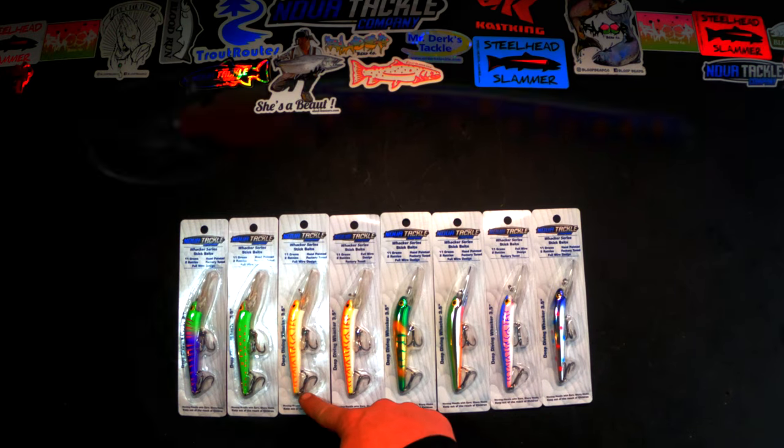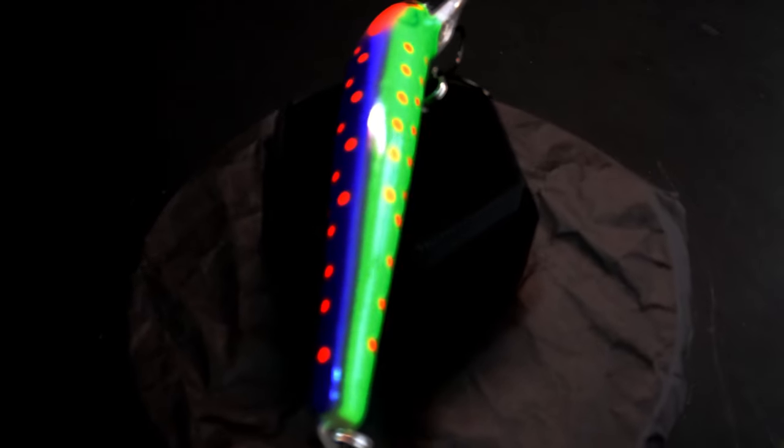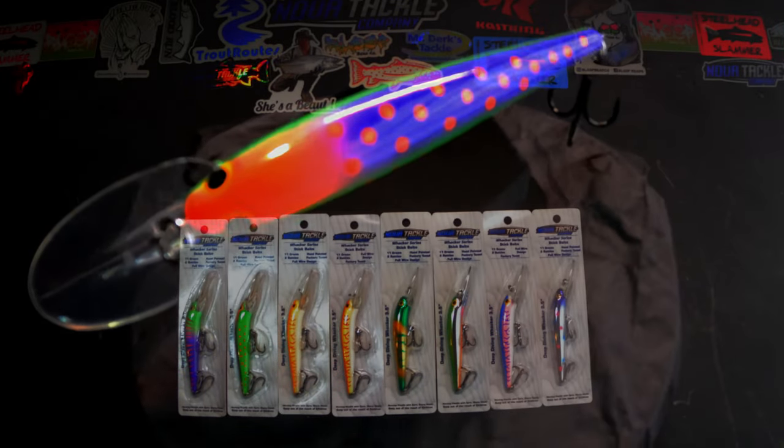So if you break this thing in half you're still going to land your fish. Your crankbait might be busted up and over with, but you're not going to break it in half by accidentally throwing it into a bridge or a tree branch or getting it mangled by a monster king salmon.